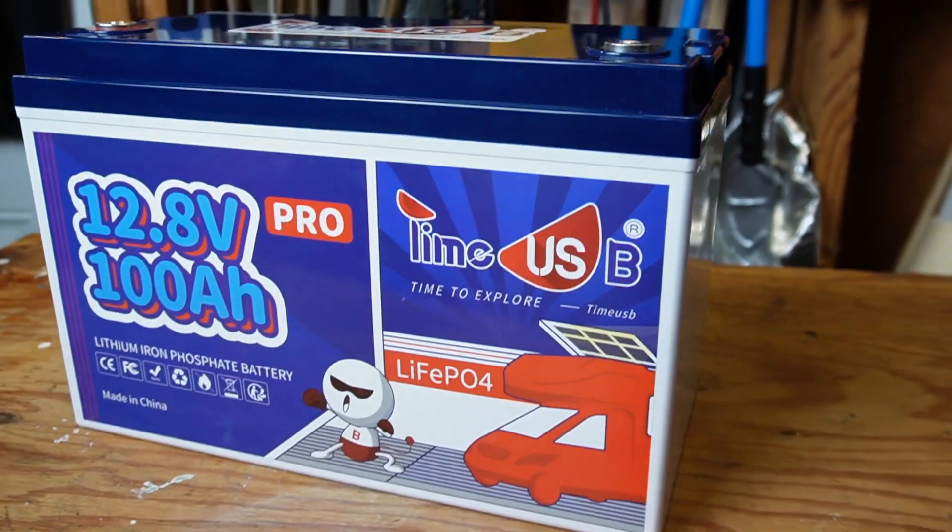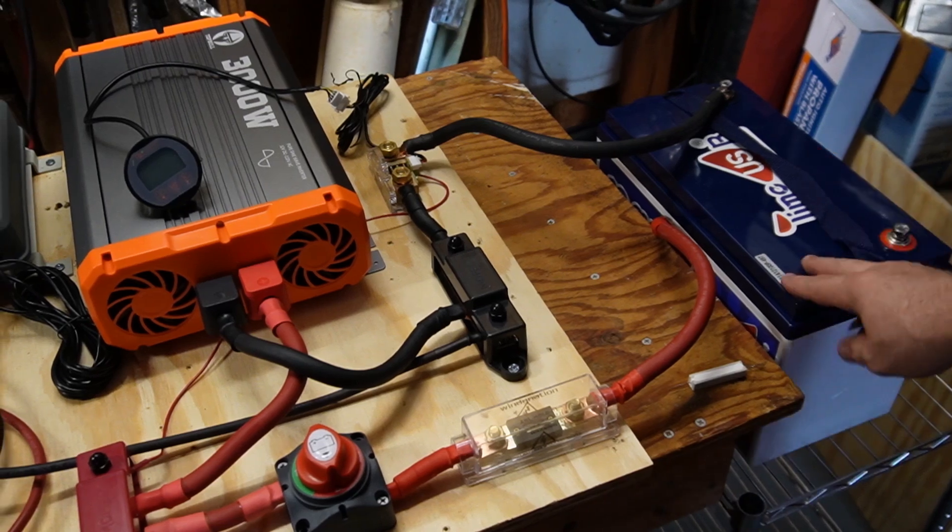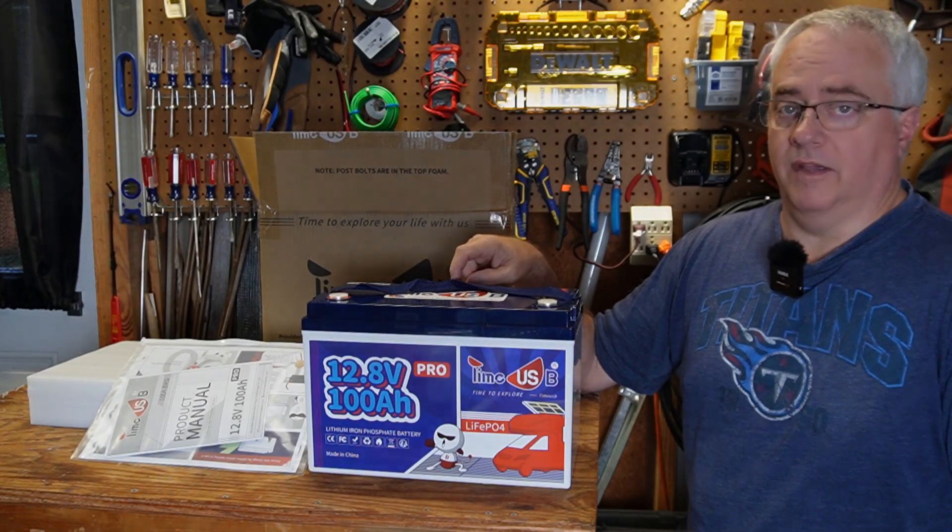In this video, I'm going to show you this TimeUSB Pro battery. If it stands up to my testing, it could be the best budget-friendly quality lithium iron phosphate 12-volt battery I've seen.